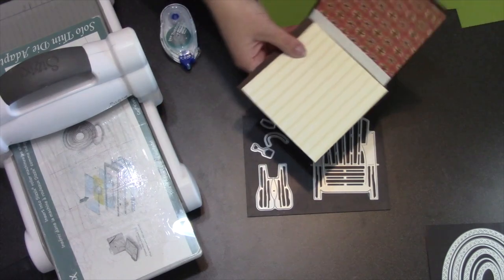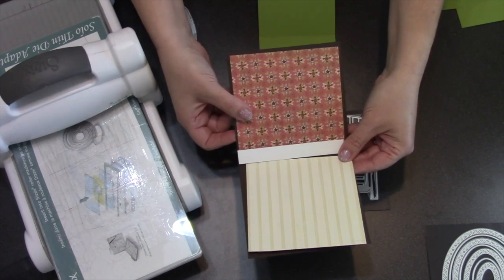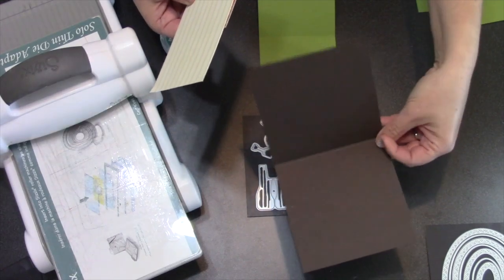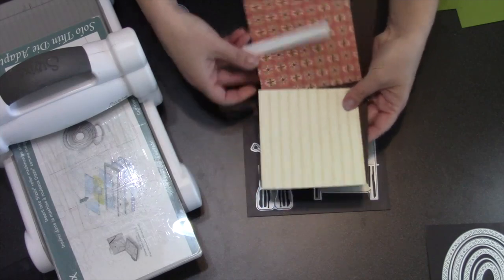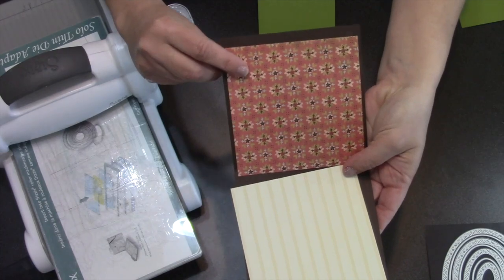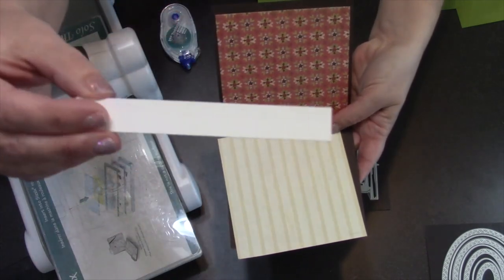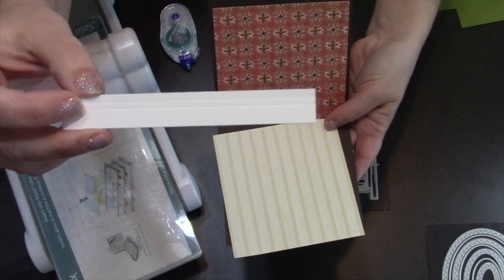I did a little work ahead of time going stash diving to find some good papers for my indoor scene. The first thing I had to decide was my card size — I went with a five by five square top fold card out of brown cardstock. I found a piece of patterned paper that looks like floorboards for the floor, a piece that looks like wallpaper for the back wall, and then a baseboard, which is just a piece of white cardstock with two score lines put in it.